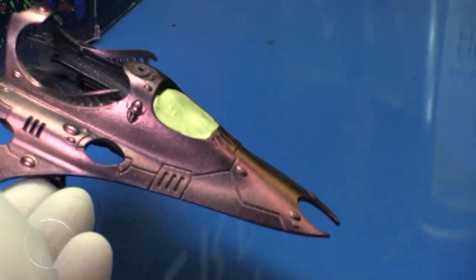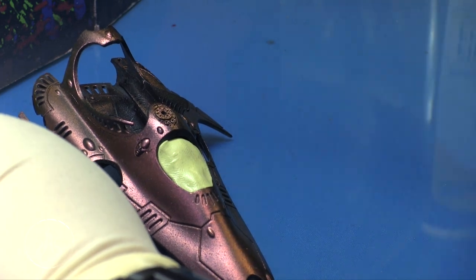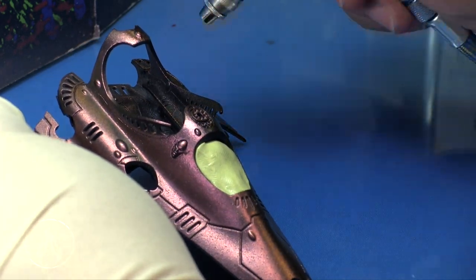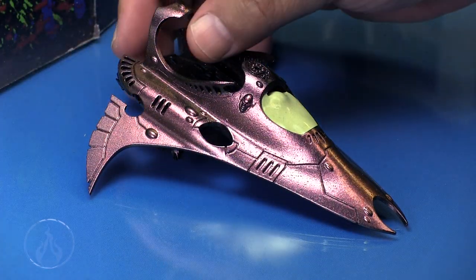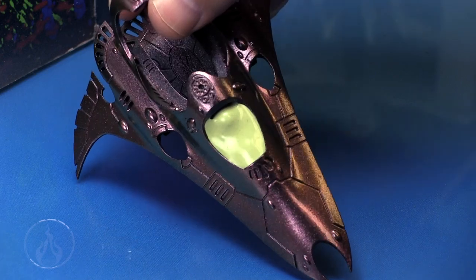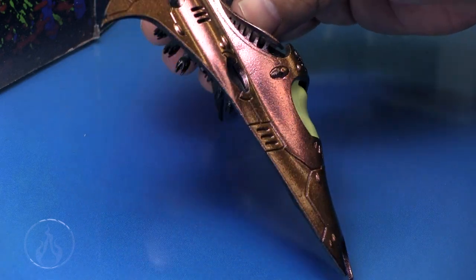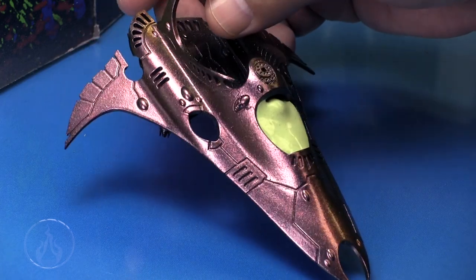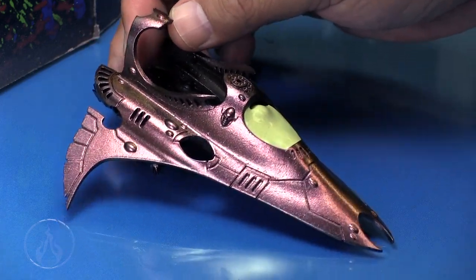Next, I'm going to take some Pledge Future Floor Shine and spray it through the airbrush. I'm using a Patriot 105 spraying at around 20 PSI, just putting on a nice sealant layer. Before applying the sealant, I took an old t-shirt and buffed the surface of the model to remove any little bumps or flecks of material from the surface. This is after about three or four layers of the gloss.